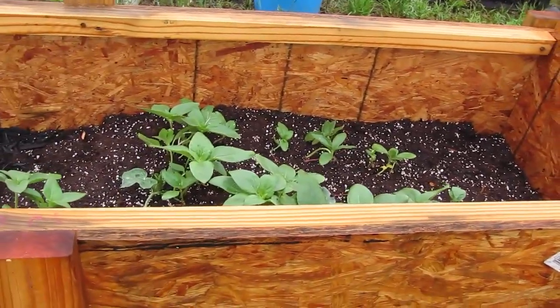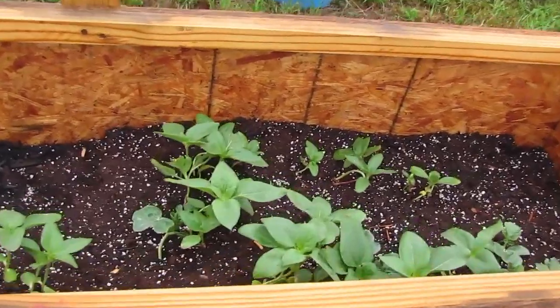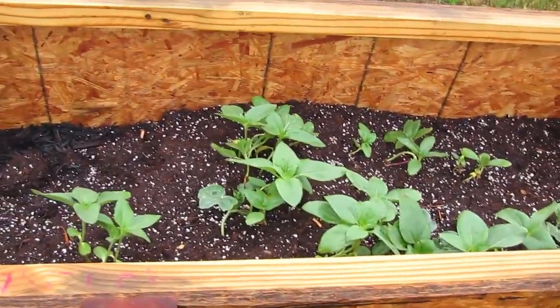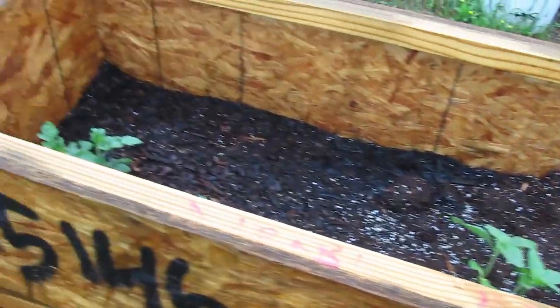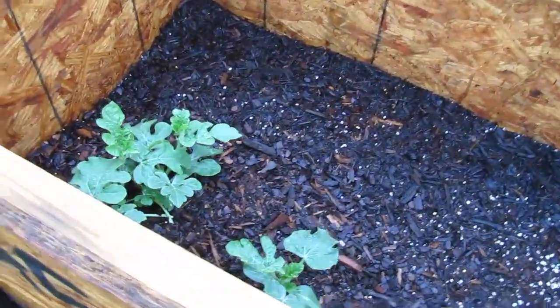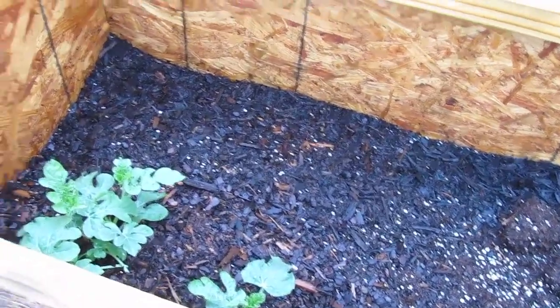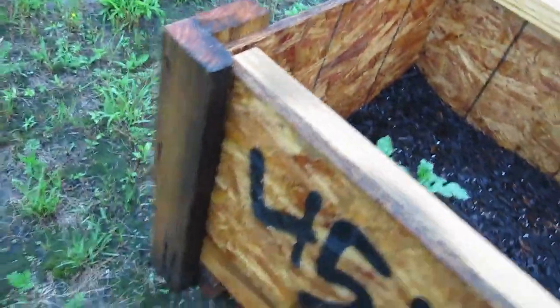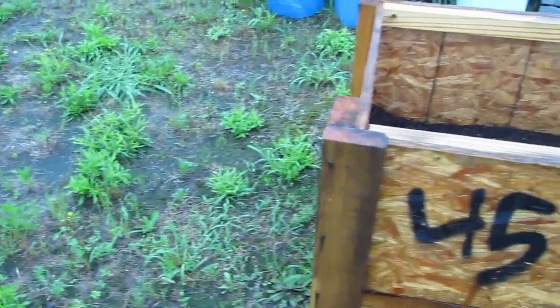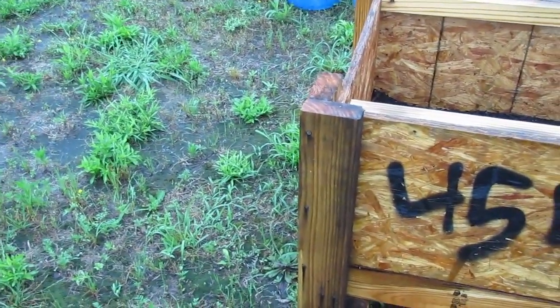This is a bunch of sunflowers — I think they're dwarves, I don't even know now. The alibaba is on this side. The alibaba is going to grow enough to hopefully jump out the side, and I'll try to trail it around and shade this area here. Maybe I can get some of this grass to kind of die off after it gets no sun.